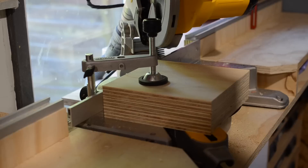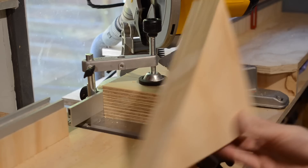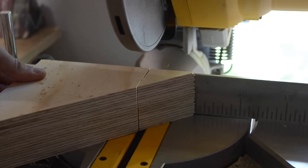The saw then needs setting up at 45 degrees and the squares need cutting in half on the 45. This is where the clamp on the mitre saw comes in very handy. These 45s now need the corners taken off so that I've got somewhere for the clamps to go.